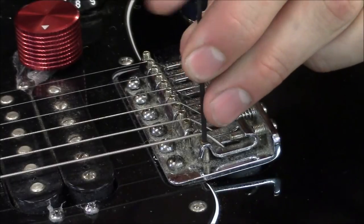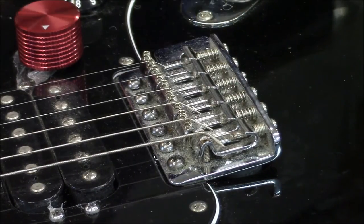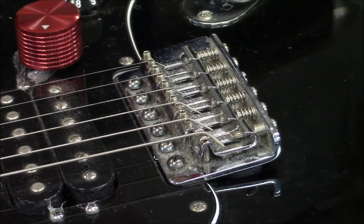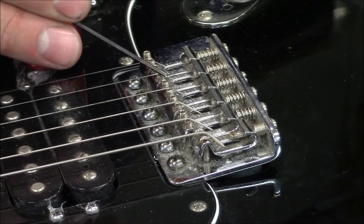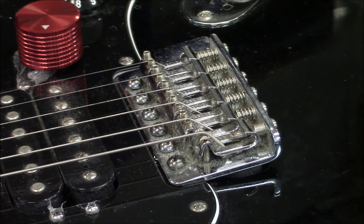Back over at the guitar — if you've done everything correctly, your saddles are going to be level and it should be pretty close to back in tune. Now you're going to want to repeat these steps on the rest of your saddles. When you're finished, you're going to have a custom set of screws for your tuning and setup, and you're going to do away with all the issues you had with overly tall height screws. We want to thank you for watching — we hope this has been helpful.